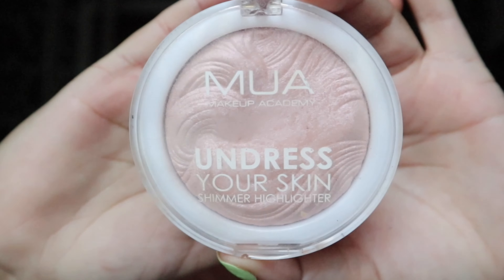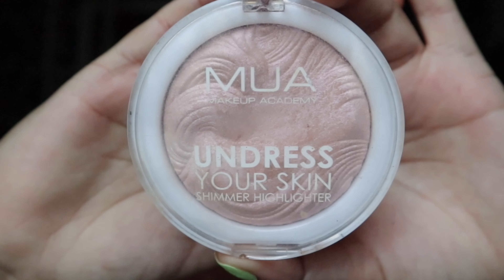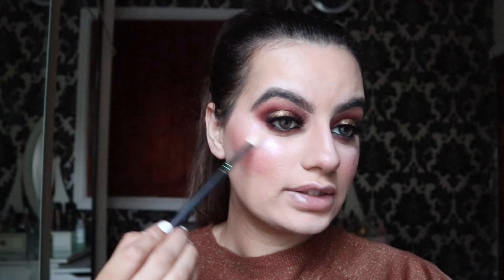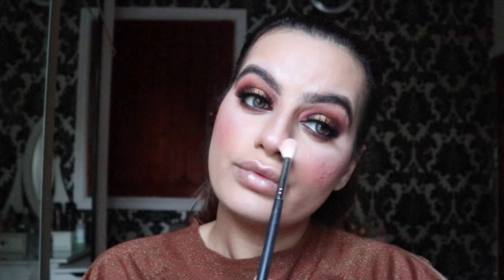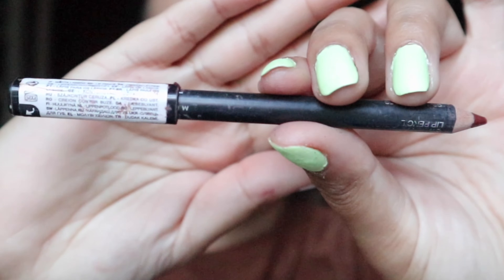For my highlighter, I'm going to use MUA Cosmetics. I absolutely love this highlighter — it's one of my favorites and I use it on myself and on my clients as well. It's only £2.99, you can't go wrong. On my lips, I will be using the Kiko lip liner.